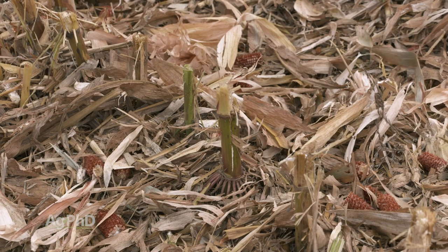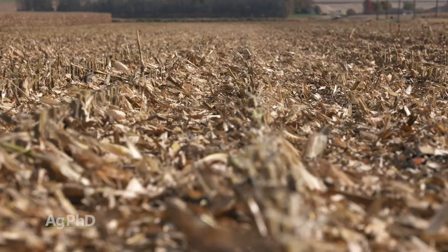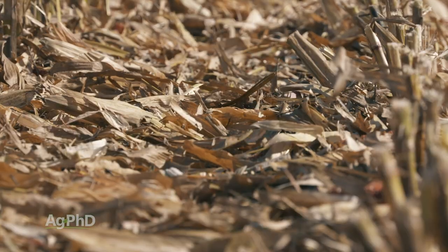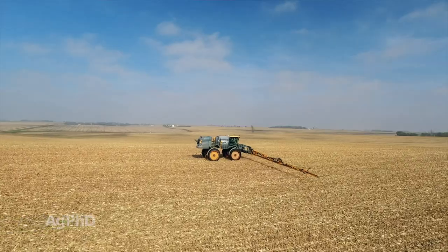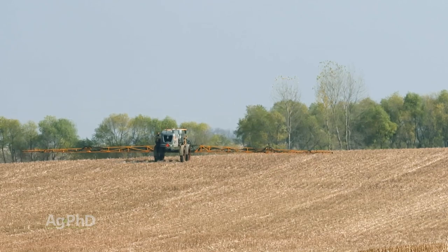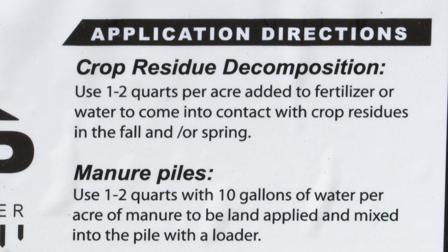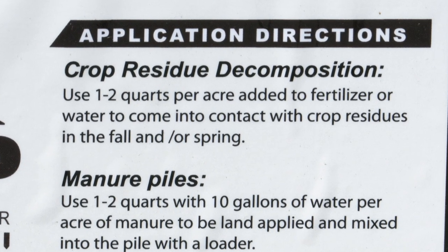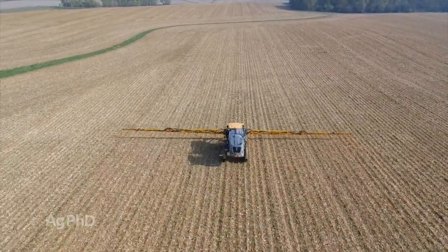Darren mentioned carbon earlier – one of the biggest things that these microbes need is nitrogen. We want to flip that carbon-to-nitrogen ratio. So if we wanted to speed our residue breakdown, all we would do is throw some nitrogen out there, maybe a little bit of sulfur, and then use more microbes. There are certain beneficial microbes that can really help speed that residue breakdown process. That's what we would literally go out and spray in the fall, or it could be sprayed early in the spring – nitrogen, sulfur, and more microbes.